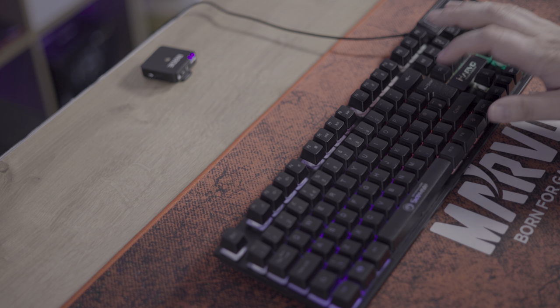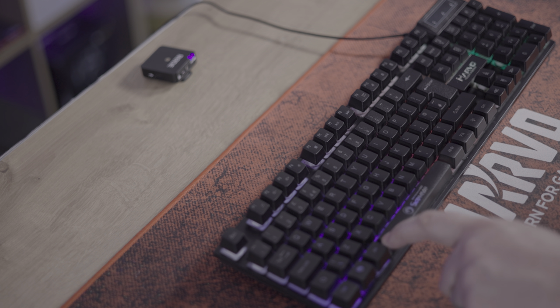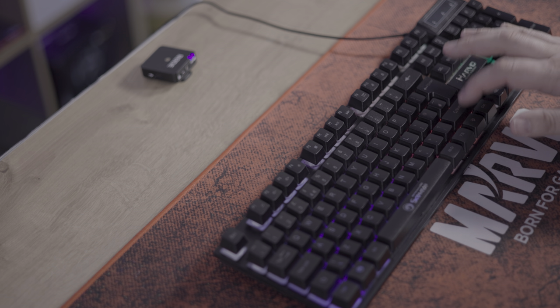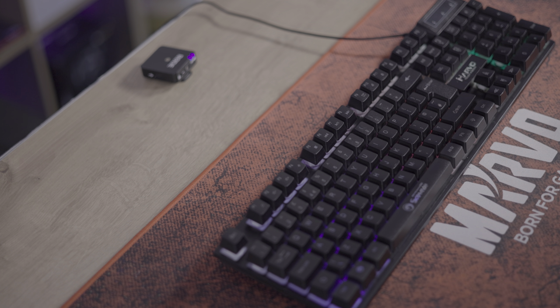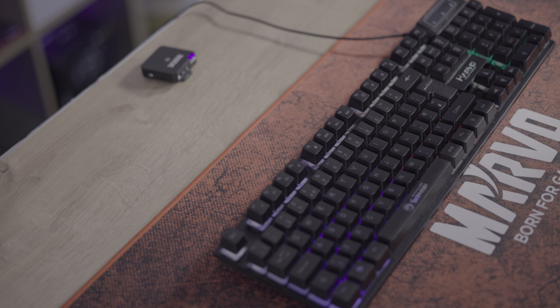The enter key, the spacebar, left shift, right shift, delete key, up and down arrows, left and right, and W, A, S and D. And a full sentence.